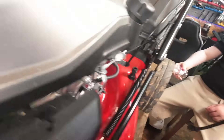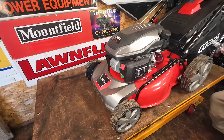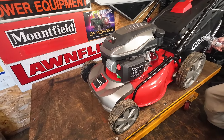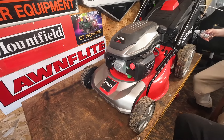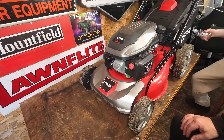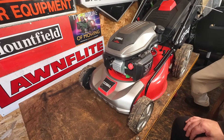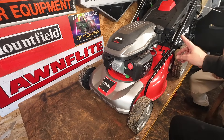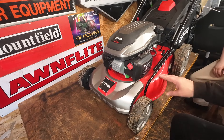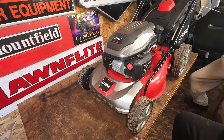This mower was given to me by Cobra — they said can you do a review, and once you've done it, if you want to give it away to one of your subscribers, then you can. I've got no need for it; I've got loads of mowers because I am Mixed Mowers. I prefer a roller on the back of my mowers, but a brand spanking new mower free of charge could be coming your way very shortly.